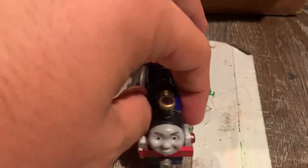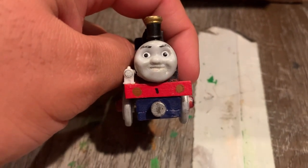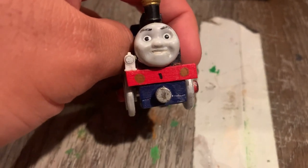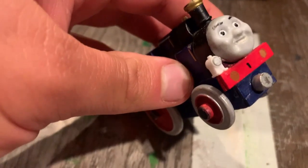So what did I do to him? I gave him a front buffer beam using some popsicle stick wood, as well as this little bit under his chassis. And I gave him a magnet in front. I removed the magnet that was at the back and moved it to the front.